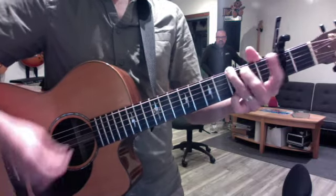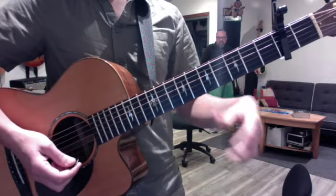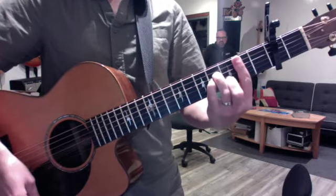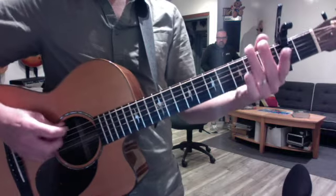The progression is 1, 6, 5, 4, and then the relative minor for the chorus, which is B minor to E minor, A minor to B minor. The scales to warm up are G.